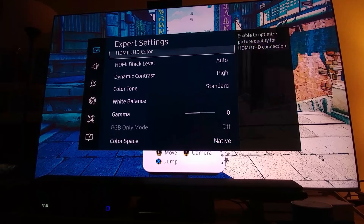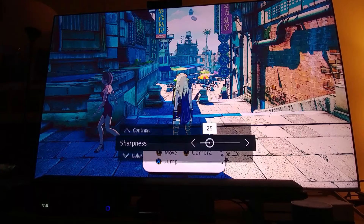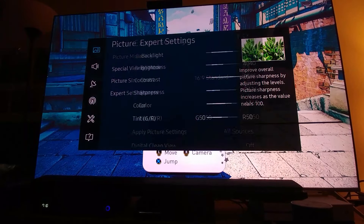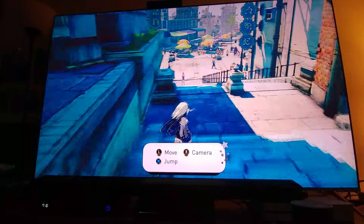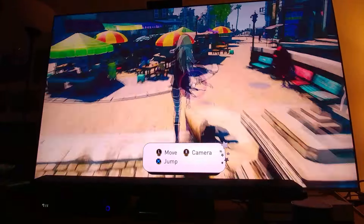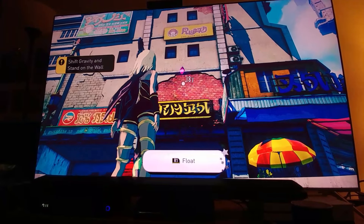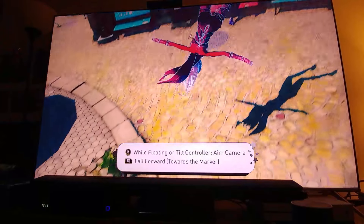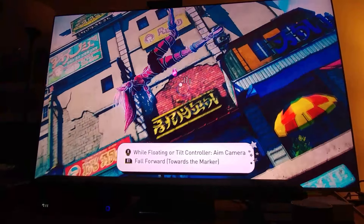I'm just not really impressed with the way this game is looking. It could have definitely used HDR — why didn't they use HDR on this game? I just don't understand. Especially a game like this would definitely pop in HDR. But hey, it looks good, just nothing mind-boggling.